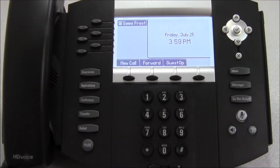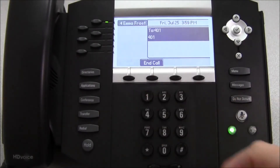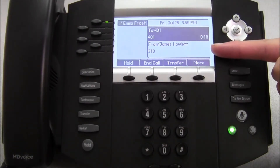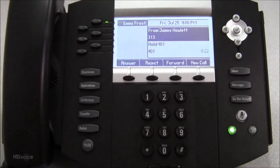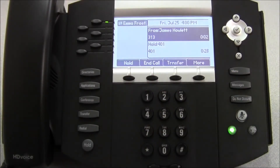The next thing we're going to look at is call waiting. Assuming we're on a call and speaking to extension 401, and we receive another call — we can see that a new call has arrived. We also heard a tone letting us know we have a new call. If we'd like to speak with this call, we can place the first one on hold and then answer the new call and speak with them.